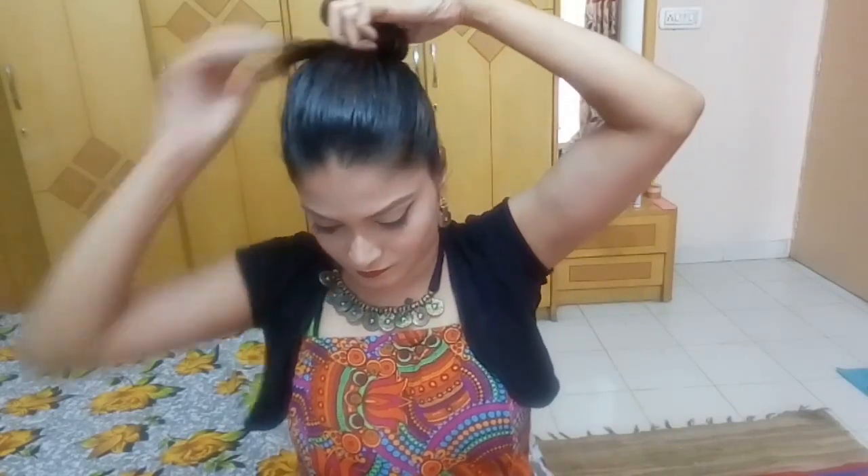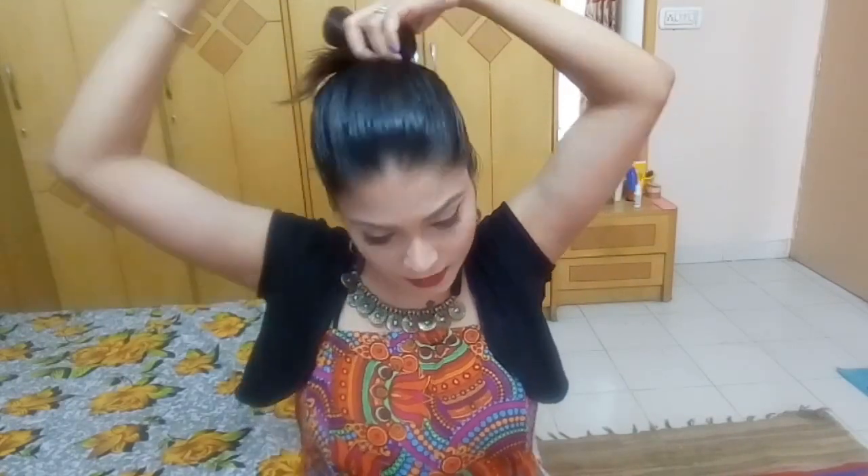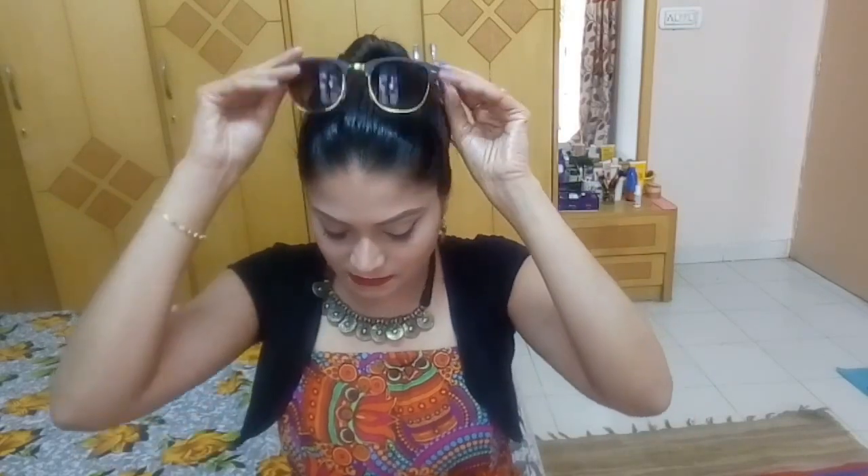You can tie with a rubber band, then just twist and roll, fix with pins, and put your shades on. So yeah, your hair is covered, your head is free, and your makeup is perfect.